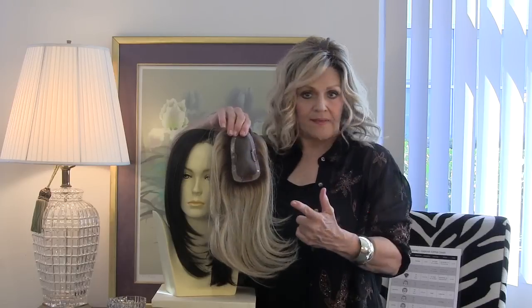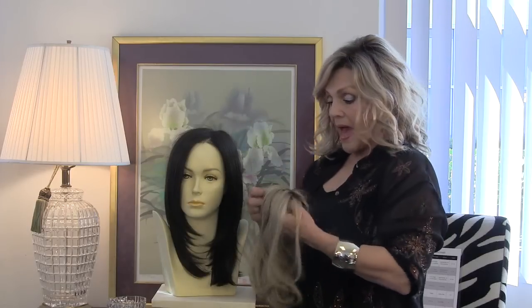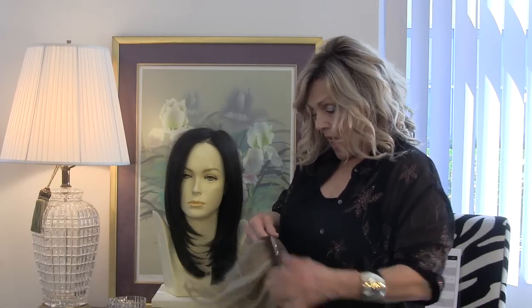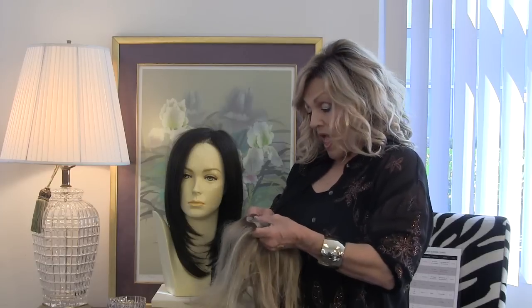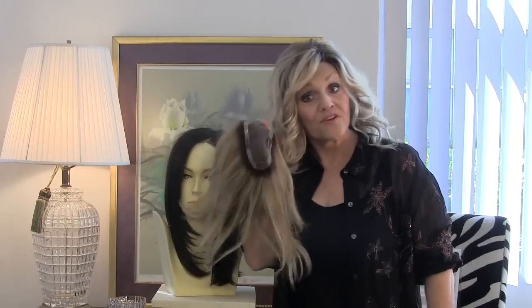Here's the great thing about this versatile piece. You can add to the thinning of the top of the hair. You can change the color on the very top of your head. You can put it crosswise, vertically, horizontally, wherever you want. That's the great thing about it.